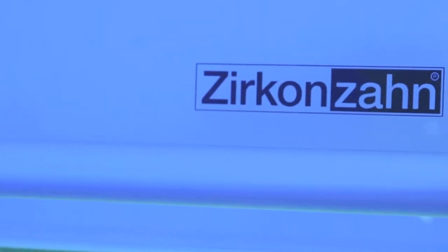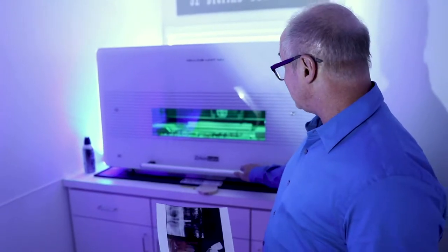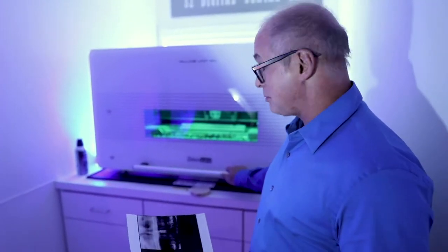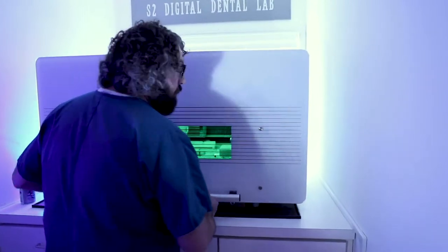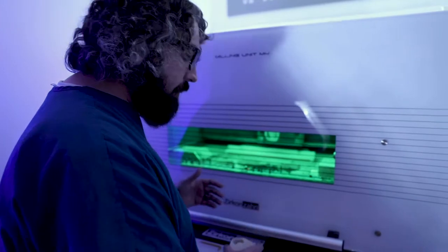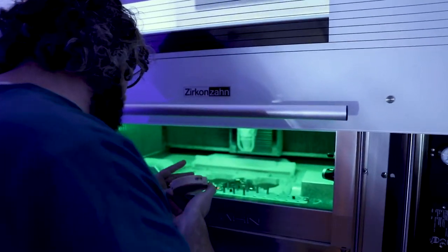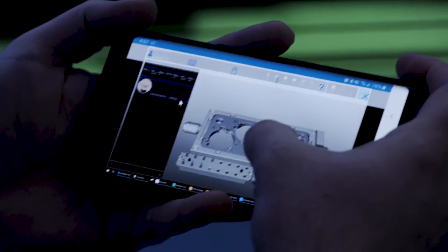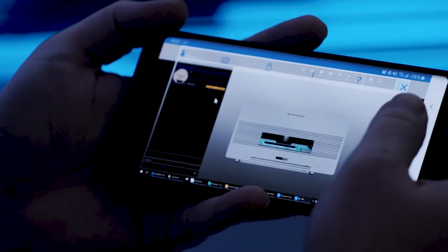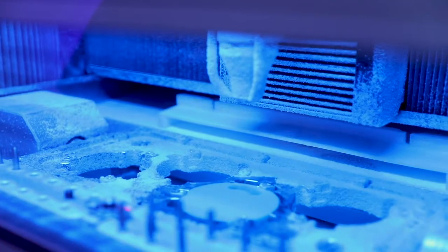Let me show you how we make this tooth. This is our milling center — this is the Zirkon-Zahn, a totally cool unit from Italy, one of the best mills made in the world. It'll do four different jobs, basically 12 jobs overnight. The cool thing about it: it makes really, really beautiful, accurate teeth. Larry, come on in and show us how you make the teeth. Once we send the file over, we assign it to a disc, simply place the disc in the machine, and then hit start. I'm logged into my computer here so I can just hit start milling. There it goes.